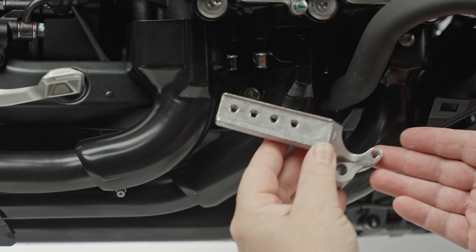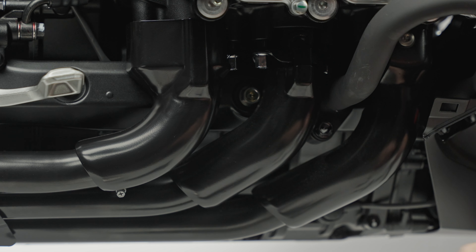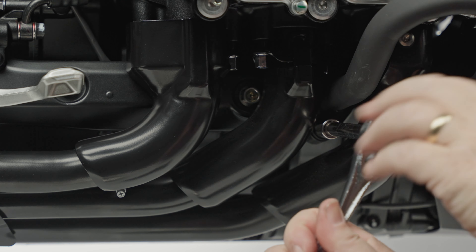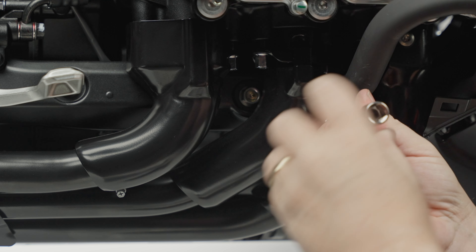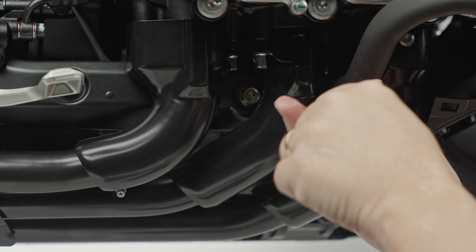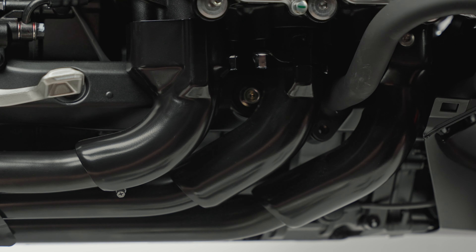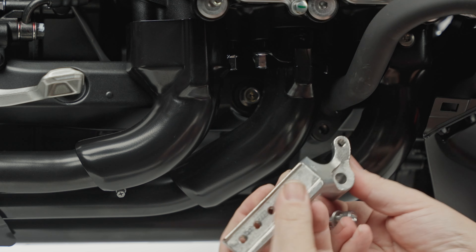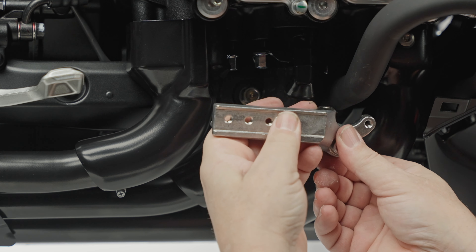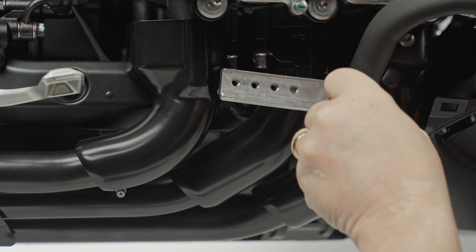The first thing we've got to do is install this bracket. It installs using this bolt right here at the base of the engine guard. That's a 12 millimeter socket. We'll just pop that right off. That bolt we're not going to reuse, so we can set it aside. Now we're going to take this long bolt with the washer, go right through this hole here, and right back where we were. This is a six millimeter allen head that I'll be using to tighten that.